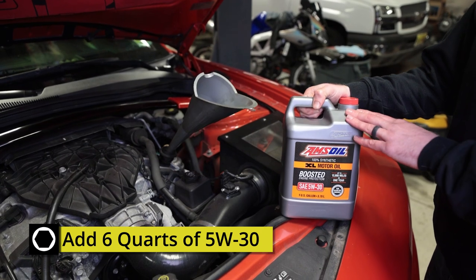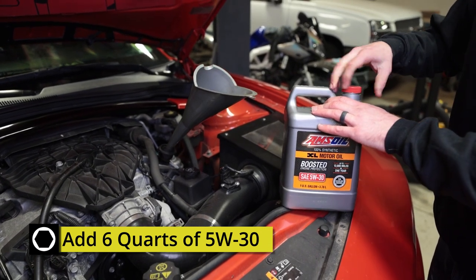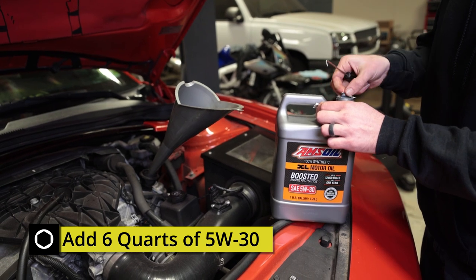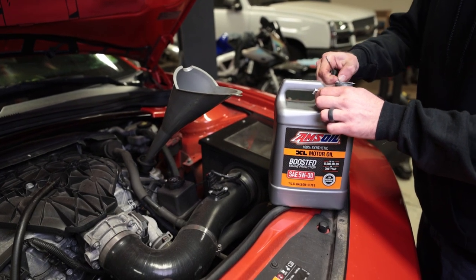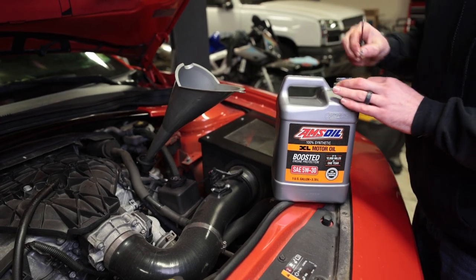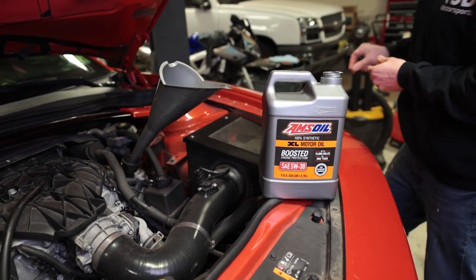We're going to add six quarts of the 5W30. If you're used to working with five-quart jugs, remember that the AMSOIL bottles are usually gallons or four quarts — so don't pour one in, think you've added five quarts, and forget to add the extra one.